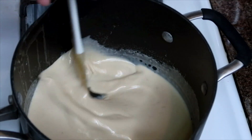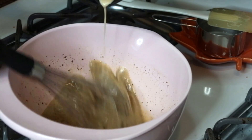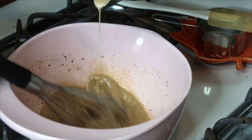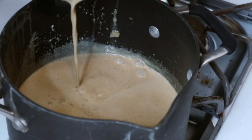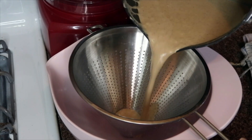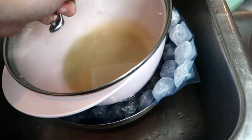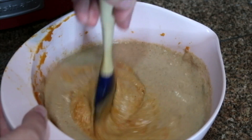Once my heavy cream is warm, I'm going to remove it from the stove and slowly temper it with my egg mixture. Then it's back on the stove to heat it slightly. Once it has thickened, I'm going to strain it, cover it, and let it cool. After about an hour I'm going to mix it with my pumpkin puree.